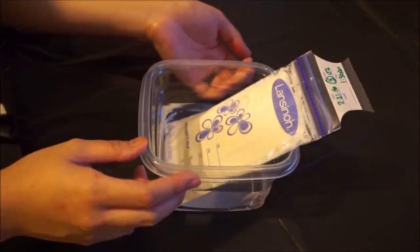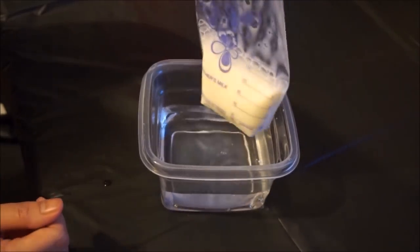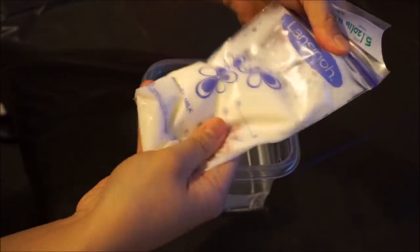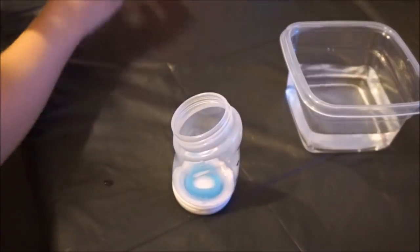If you can, don't use hot water because that will destroy some of the nutritional properties in breast milk. Next, you want to redistribute the fat into the liquid, as it's going to separate. To do this, swoosh or swirl the bag around — but don't vigorously shake it.